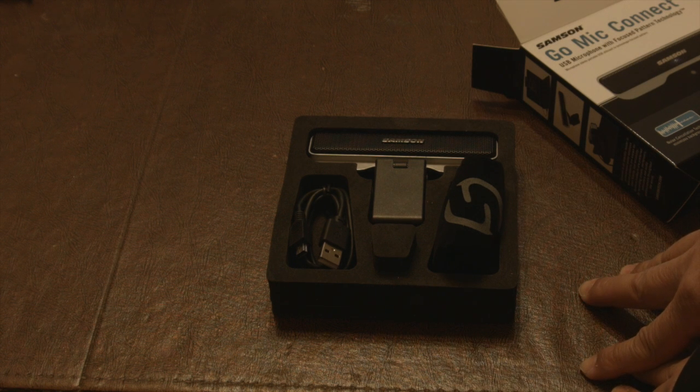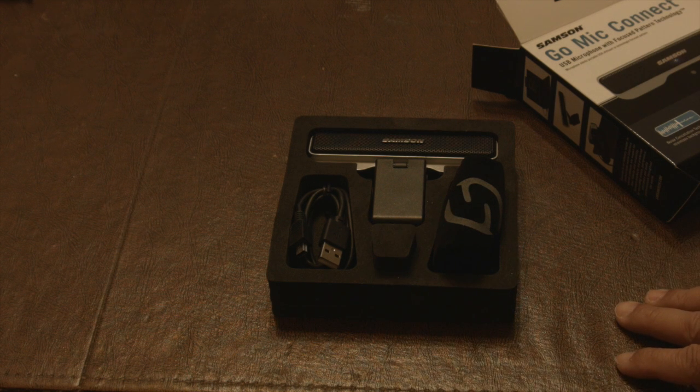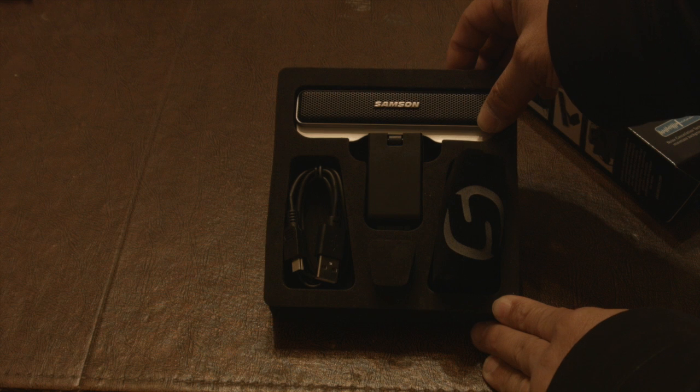What we normally use on Nerds Soccer is the Behringer C1, and it's plugged directly into an amplified mixer, which then goes into the USB port of my MacBook through an adapter.